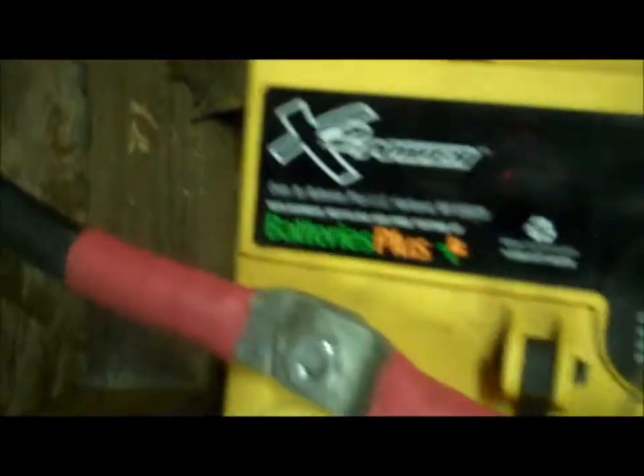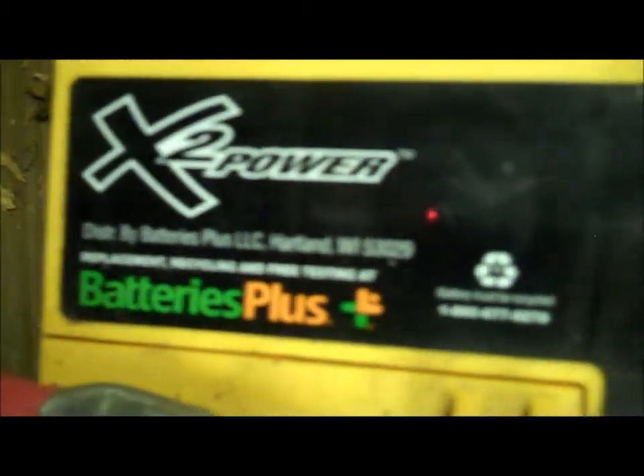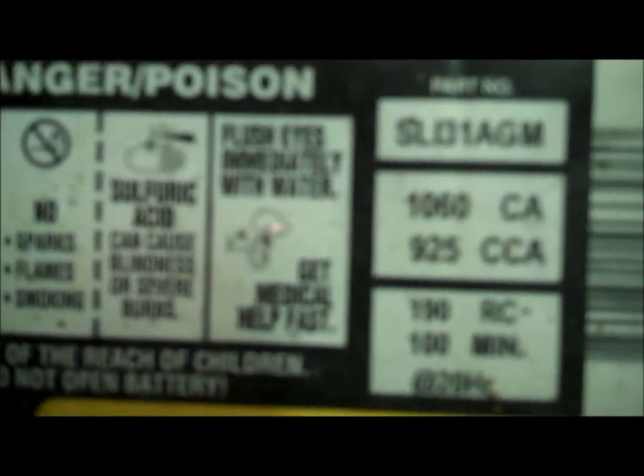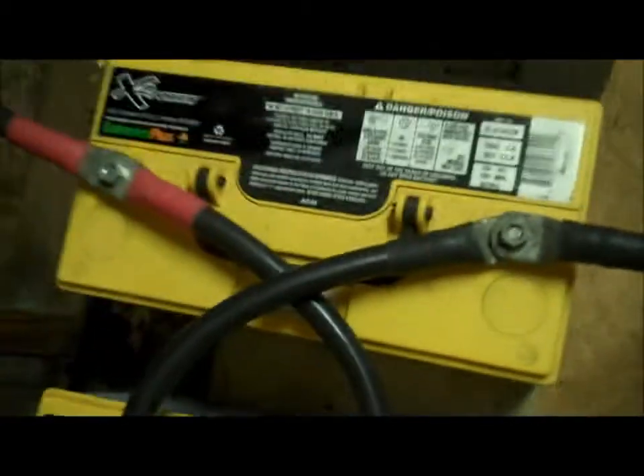The inverter is pulling from the battery banks — everything is in parallel, all 12 volts. Let me zoom in here. This is a Batteries Plus X2 Power battery, and then our other batteries: a Duracell 31 AGM — a pretty hefty battery. They're actually both from Batteries Plus — SLI31 AGM.